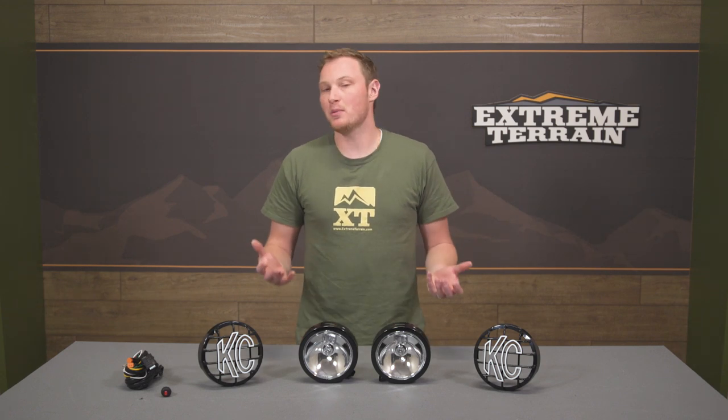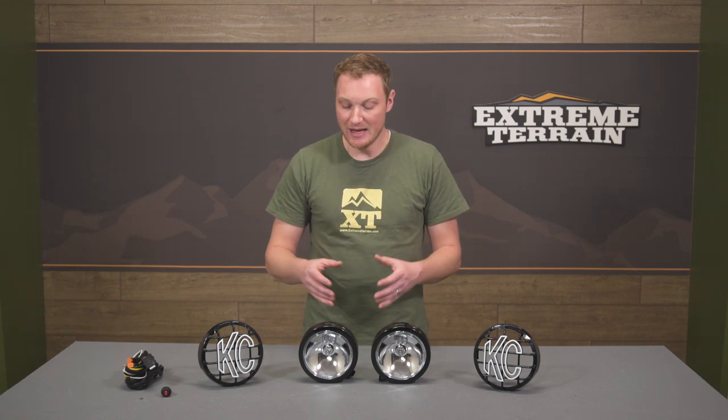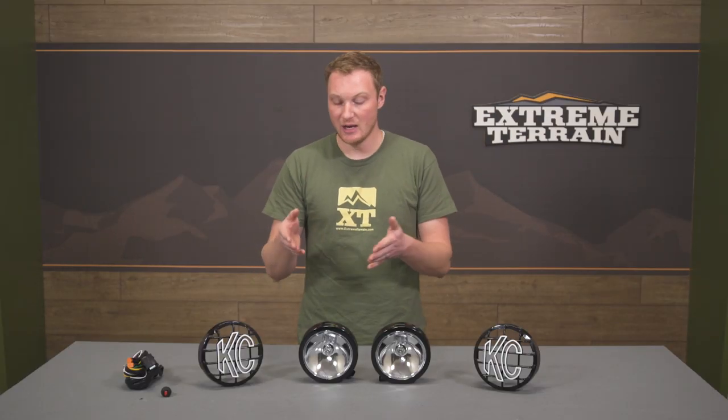KC Highlight's probably a name that you've known — they've been making lights for a very long time, and this was sort of the standard for a while. A round light like this that puts out a ton of light in different patterns. You can get more of a spread, more of a spot like this one, a couple of different choices. And then right around that same time the JK came out, the mid to late JK generation, everything started to switch to LED.